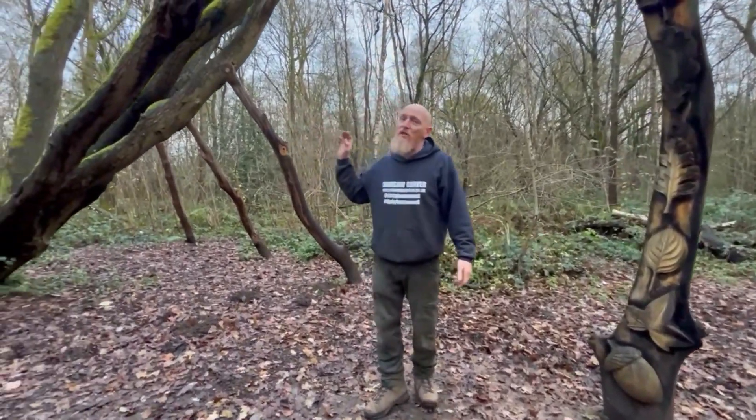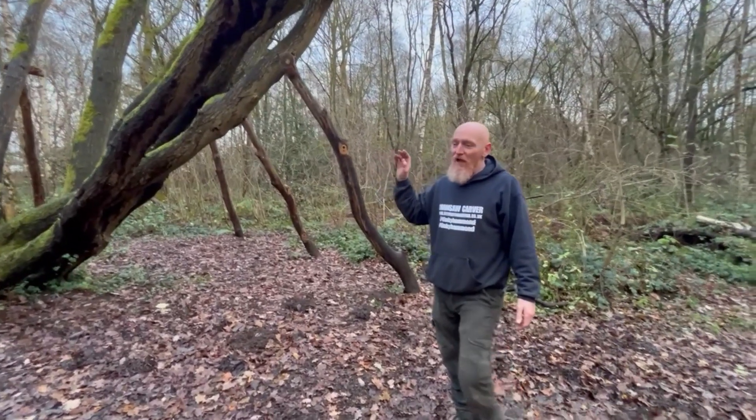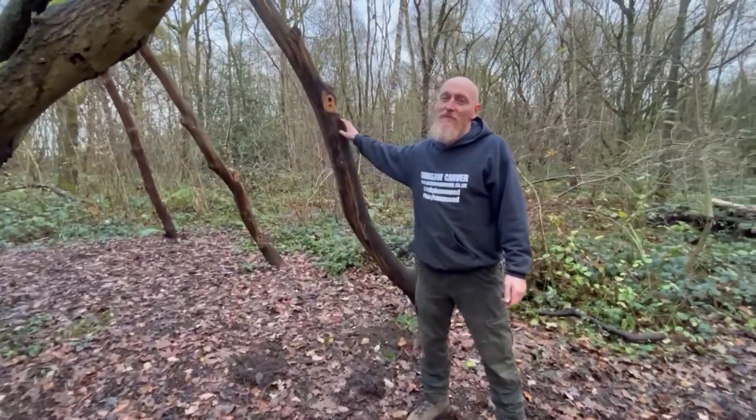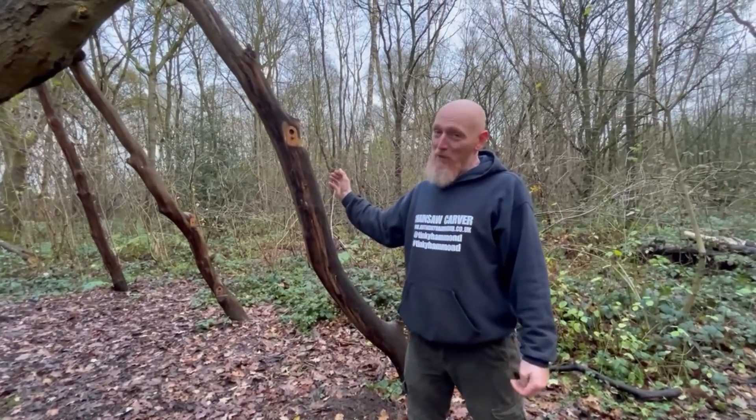The tree is also referred to locally as the fairy tree, and to honour that we've built several props with little fairy houses in them. The reason being that if we build it, they will come.